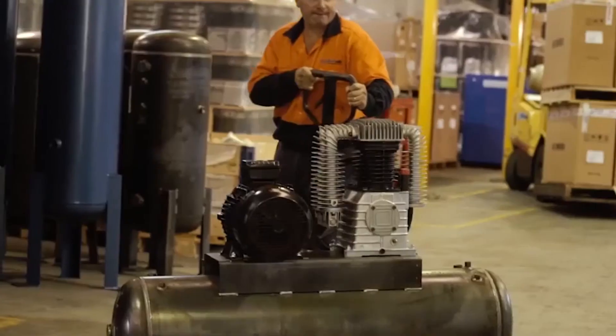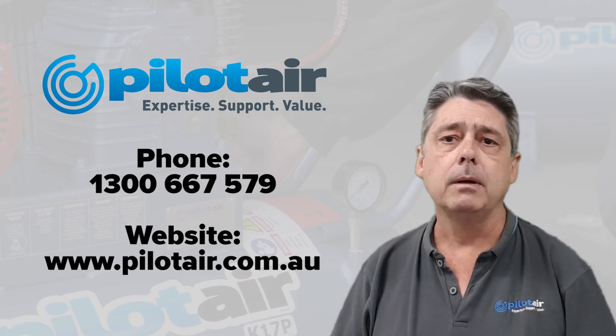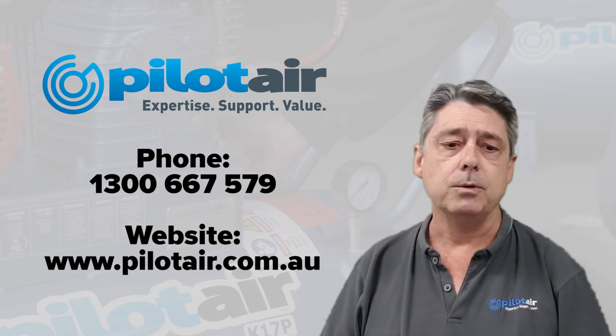Give us a call here at Pilot Air. Our friendly service team is more than happy to schedule a routine maintenance for you and let us look after it for you. Give us a call at 1300 667 579 or drop in on our website at www.pilotair.com.au.